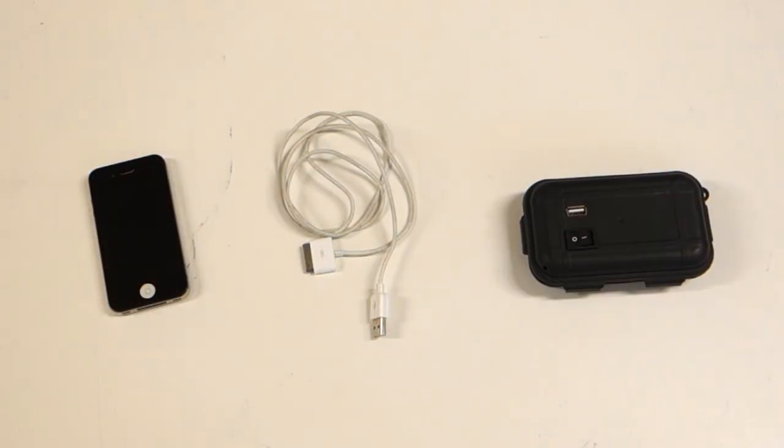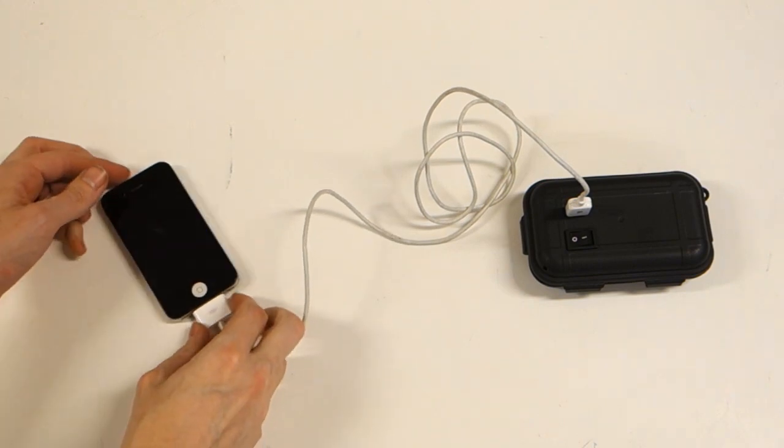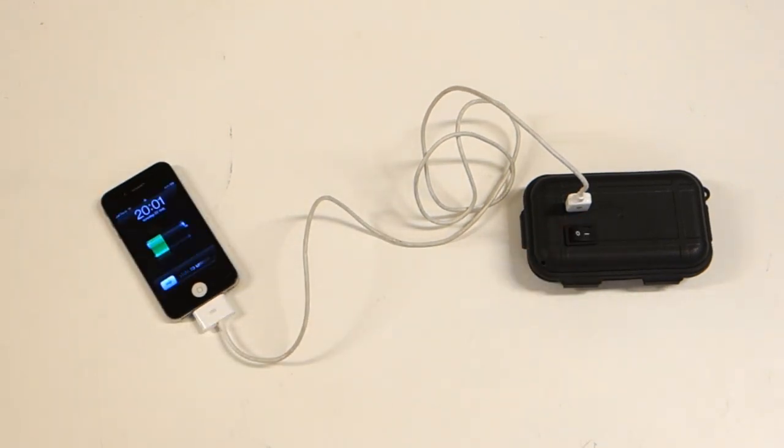Finally, let's close up that enclosure and take it for a test drive. It works! With the amount of power 8 AA batteries can provide, you should be able to charge your camera or phone at least a few times before the batteries run out. Just remember to turn it off once charging is done so you don't drain the batteries prematurely.